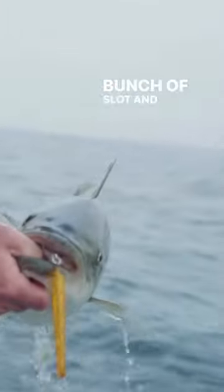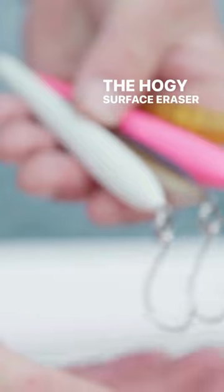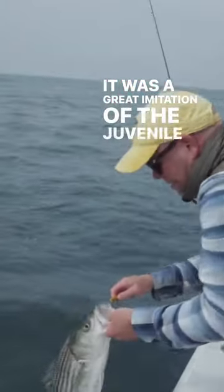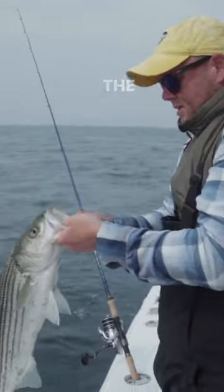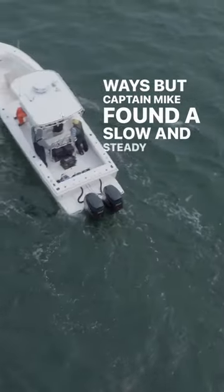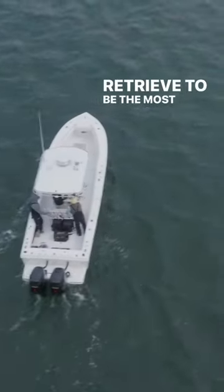By fishing the swing of the rip, we were able to pick up a bunch of slot and undersized striped bass. The hoagie surface eraser proved to be the ticket to success as it was a great imitation of the juvenile squid these fish were feeding on. The surface eraser can be fished in a number of different ways, but Captain Mike found a slow and steady needlefish retrieve to be the most effective.